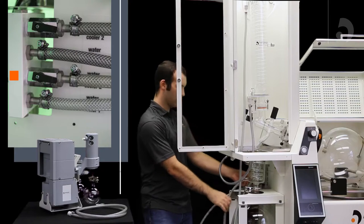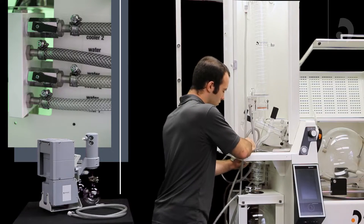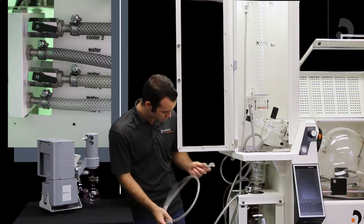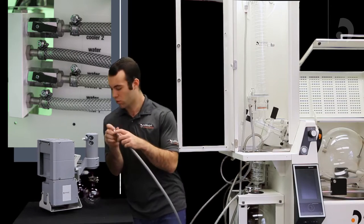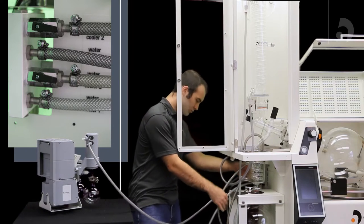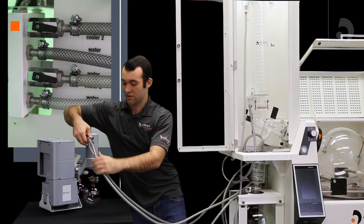Now, your coolant out two will go into the top of your mini condenser. From there we're going to connect that in series with our vacuum pump. From the bottom portion of your mini condenser, plug your tube in and take it to the in port of your vacuum. Then from the exhaust port of your vacuum, connect it to your cooler to in. That is how to set up all your coolant tubing.